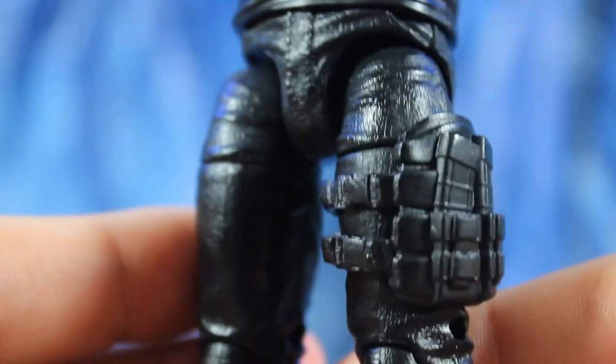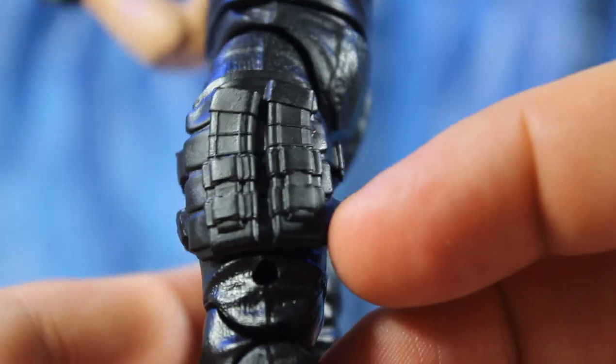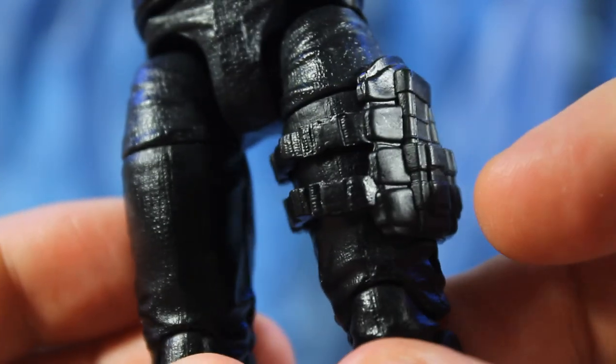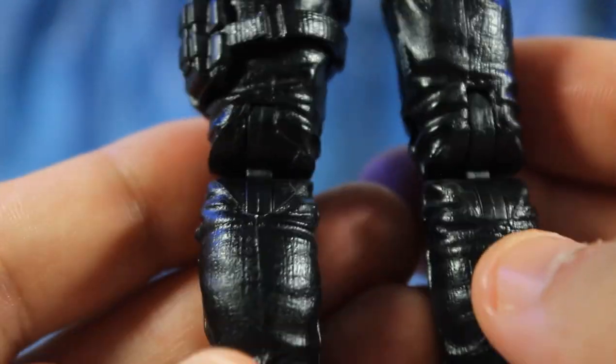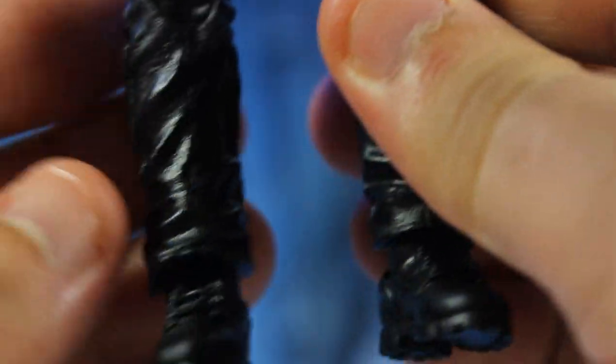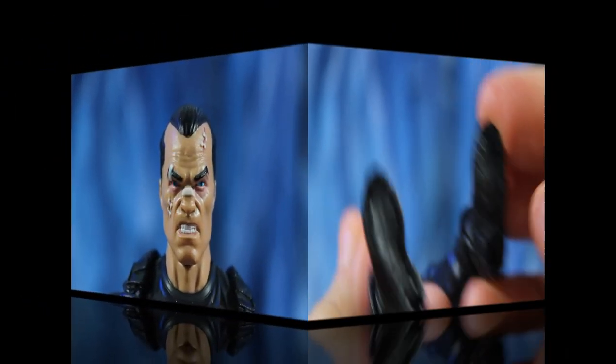Looking at the rest of the body — the Luke Cage jeans in all black — you get this magazine holster strap that came with Killmonger and the other camo Punisher. Everything else is solid black. This is a very good reuse of this body for this character, and the boots look good too.